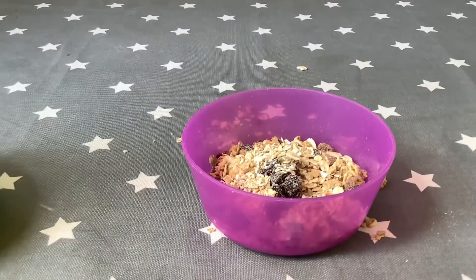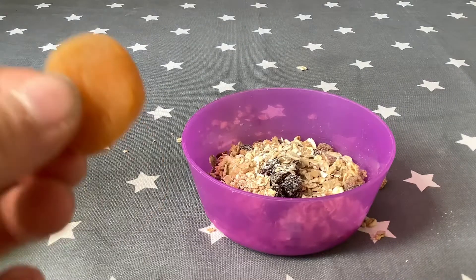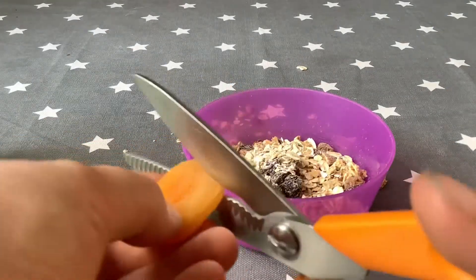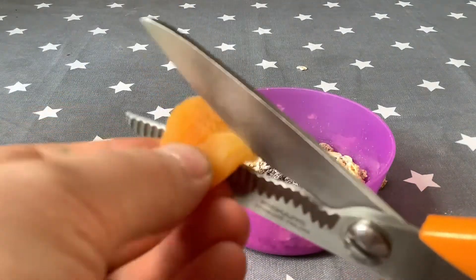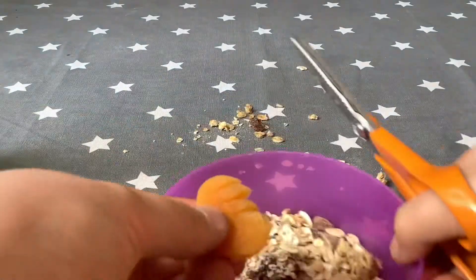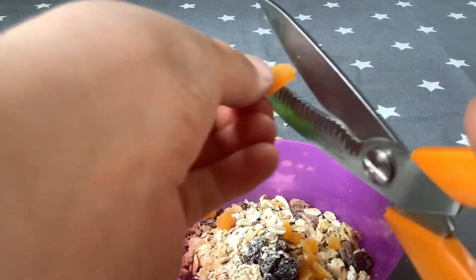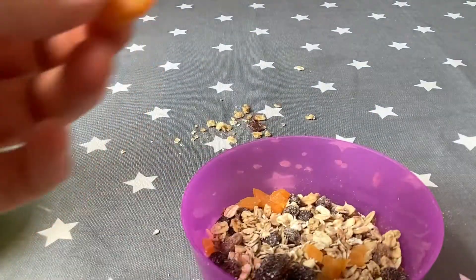To top it off, you'll use maybe one or two dried apricots. What you want to do is chop it up almost to the end and do that all the way along. Then you want to hang it over your bowl and chop along the other way, and they fall off as little squares. With the last bit you can just chop. I'm going to stick with just that one.